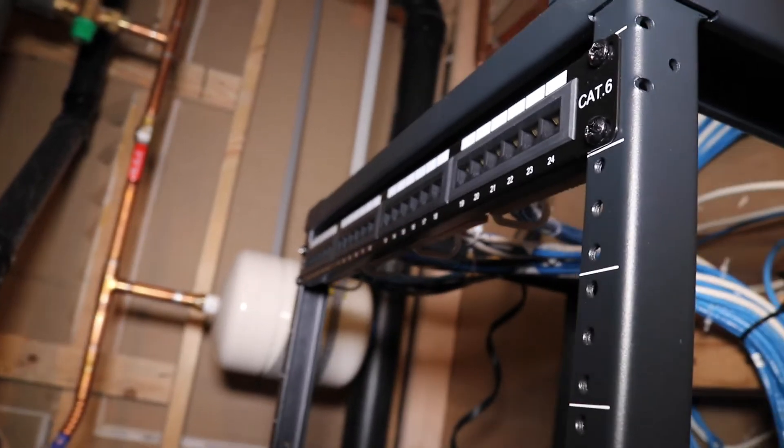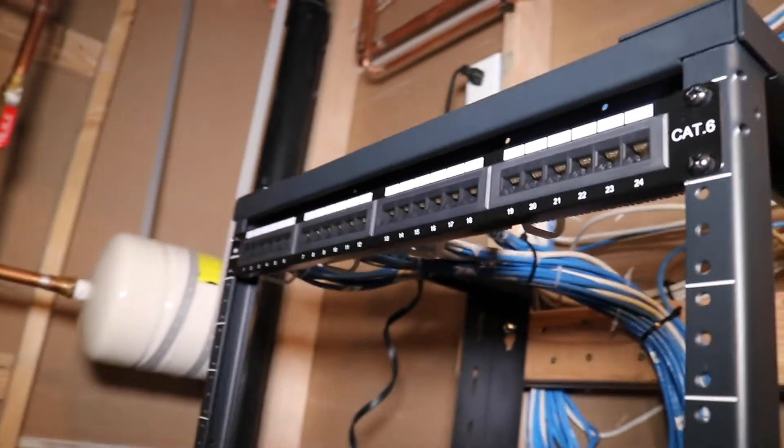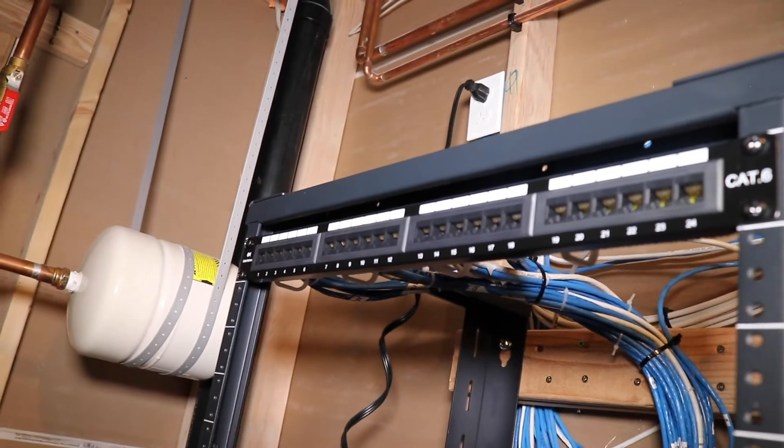All I did is install this 9U rack and also the patch panel. I'm sharing this because some of you are trying to be network professionals, or some of you are just curious. As a professional, I stand here and share these small things that you can learn and hopefully make money out of — some people can build a business out of these things.